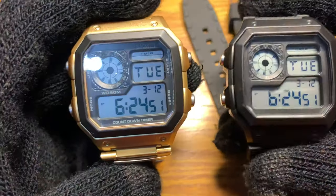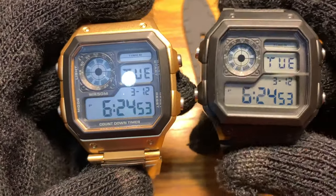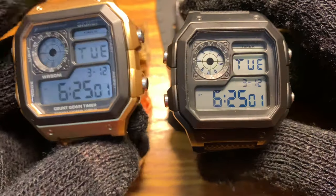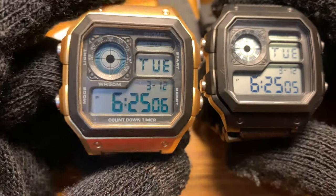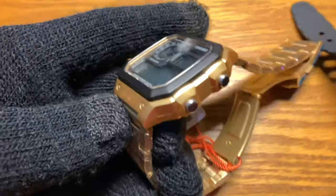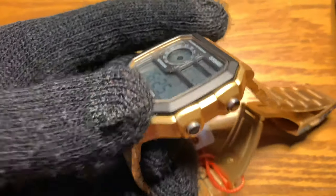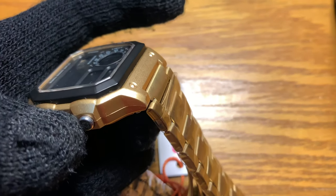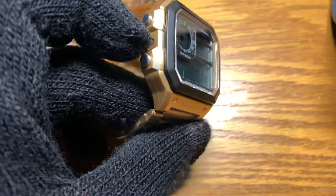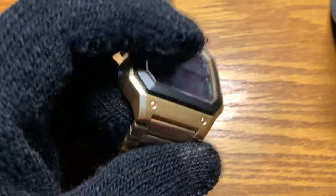The specs are the same as the black one — it's the exact same model, so I'll just link the review in the description. This is how it looks: not the best result. You can notice some imperfections on the sides, but on the top it's pretty clean, I suppose.